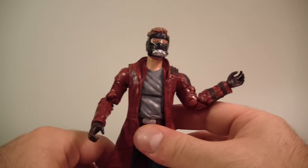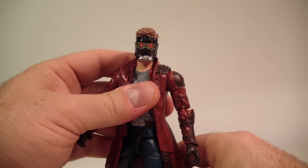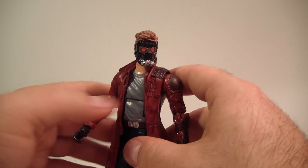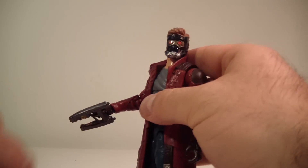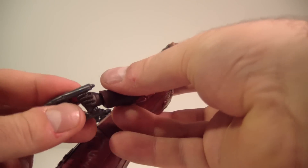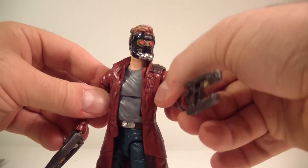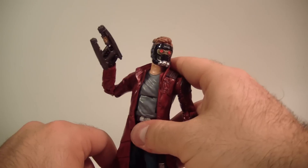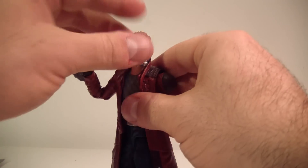Definitely very well done. He holds his blasters very nicely and you can pose him really well. The articulation is hidden well throughout the figure. I would definitely recommend this figure — he's very nice. He'll probably be the peg-warmer of the wave, the one that's everywhere, but I don't have a problem with that. He's a great figure, and if he's featured a lot in stores, it's a good deal for people trying to learn about the character before the movie.